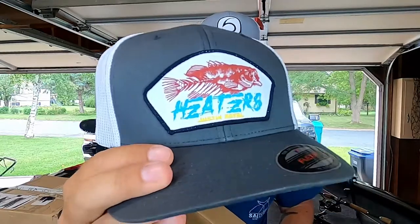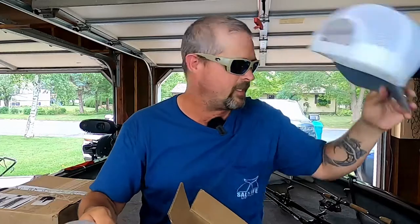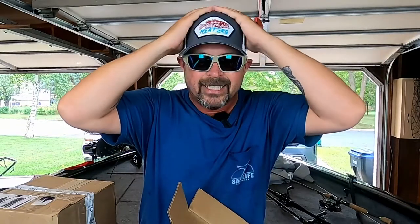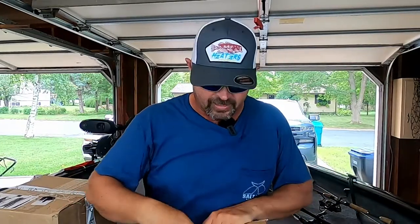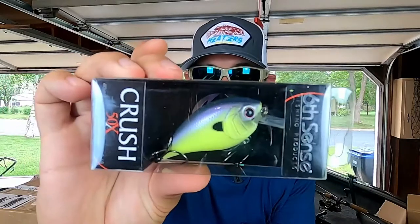There we go — the Heaters hat, freaking love it. The gray and white flex fit. Doing an unboxing from the man while wearing the man's hat that got me started. Heaters only in this unboxing! Also because I bought the hat, he was giving away baits, and I ended up getting this little Crush 50 in Jank Juice. Let's go ahead and get that out of the box and get a closer look — oh, I actually like that.